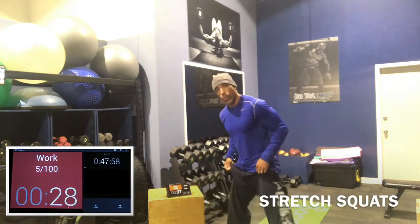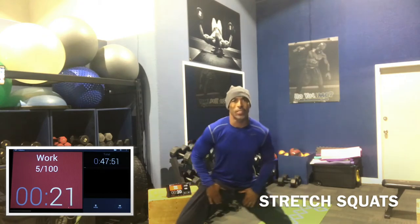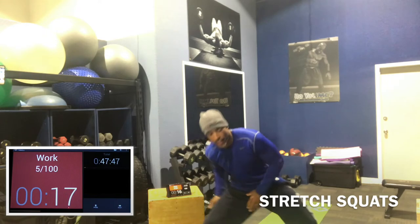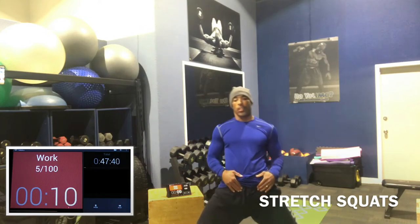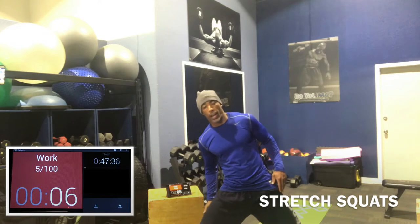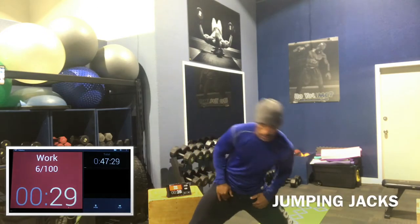Now we go to what we call a stretch squat. You want to come down low and stretch it out — try to go nice and deep, open the hips up, open the groin area, move around a little bit. This is more dynamic stretching — you're getting your body moving in fashions and patterns that you'll be doing in the workout. The old static stretching is gone, guys. It's dynamic stretching.